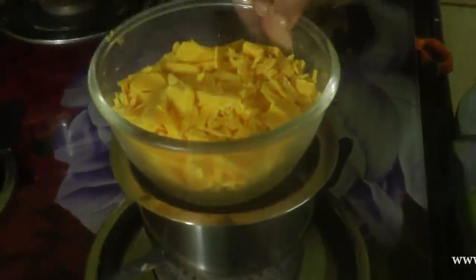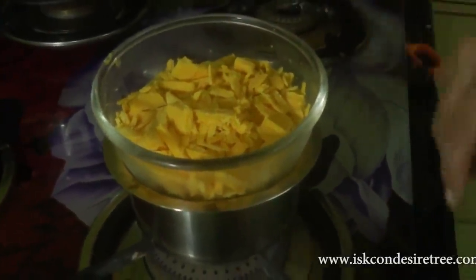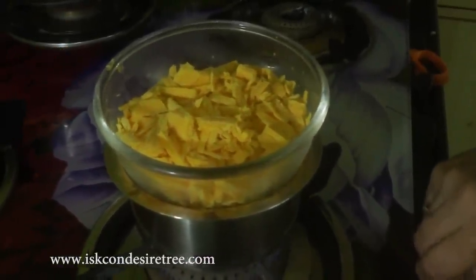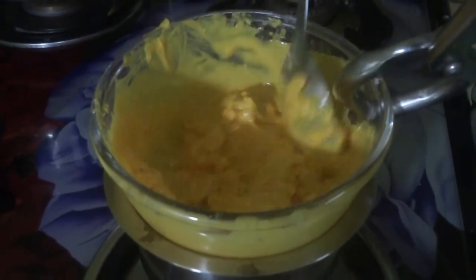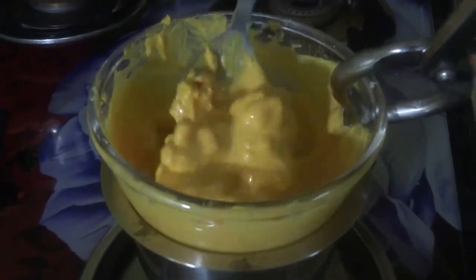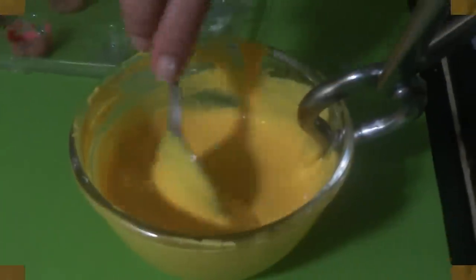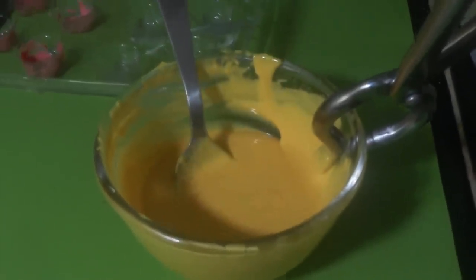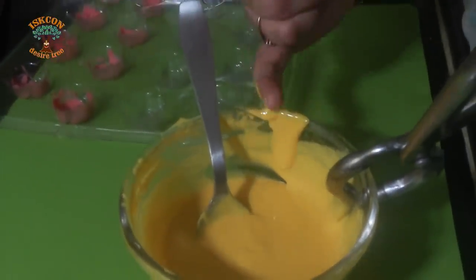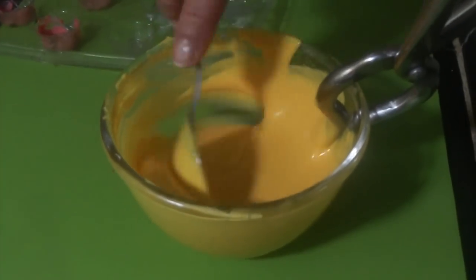Now we are going to make mango flavored chocolate. The water is boiling and we are going to melt the cooking chocolate and temper it. Almost 50% is done, so I will put off the gas. Let the big chunks be there and we will melt it outside. Now I am going to check that it has come to room temperature from the back side of my little finger — it's still a little warm, so let's cool it down further.